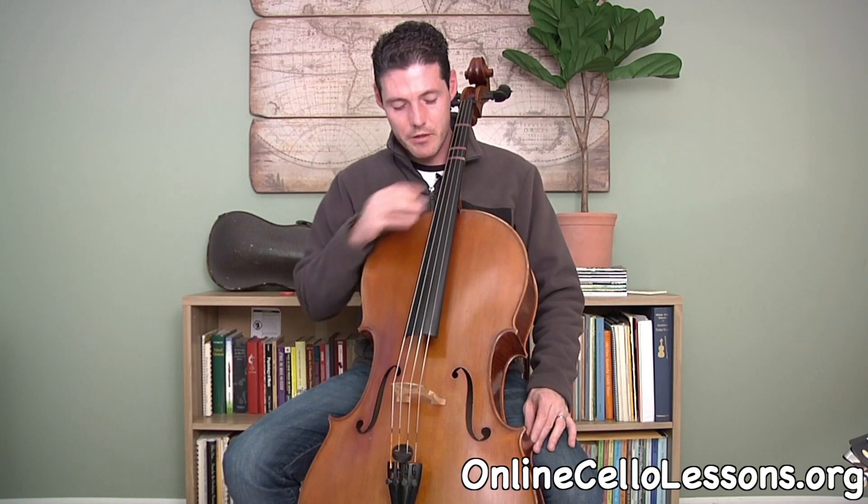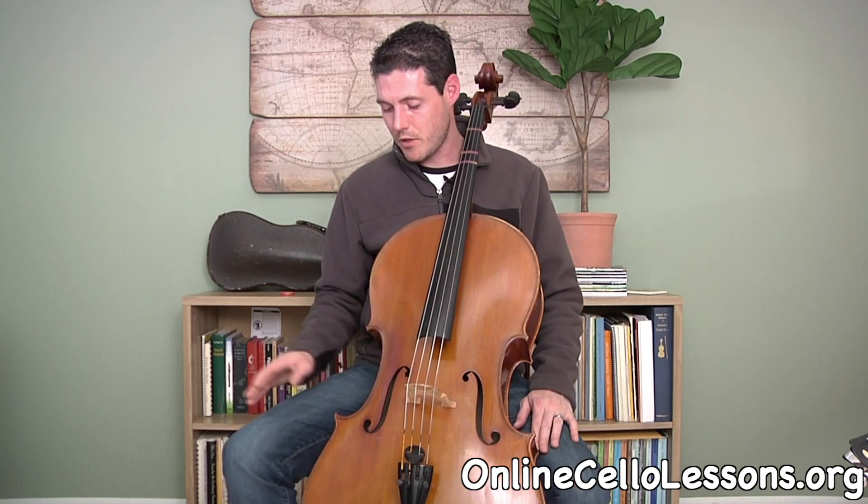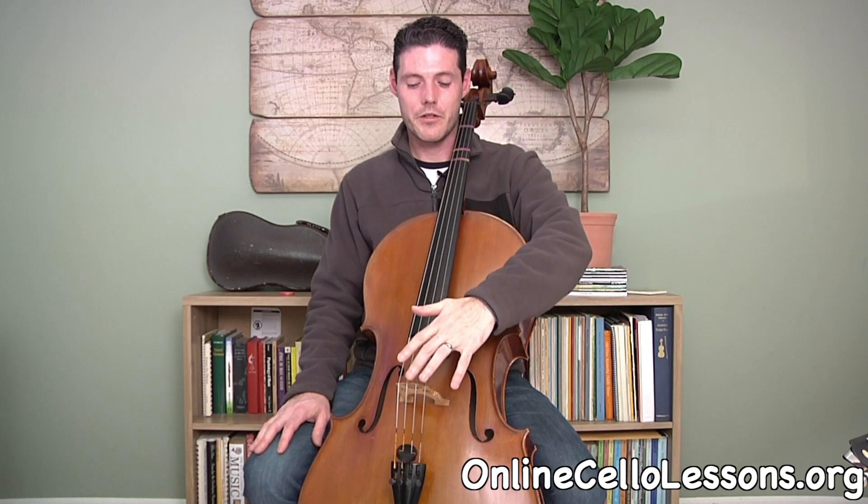Lastly, we have what we call the C bouts — they look like the letter C. These go on the inside of your legs, on the inside of your knees. The left lower C bout corner rests about three inches above your knee on the inside, and then let your leg come over to the side to secure the other side. If you can move the cello with just your knees, you know you have it secure and you're in a good playing position.